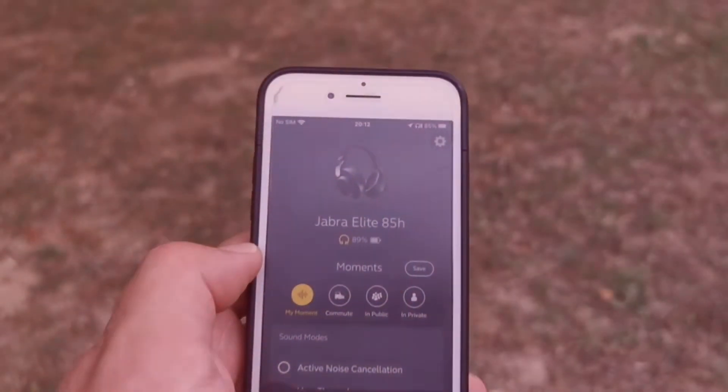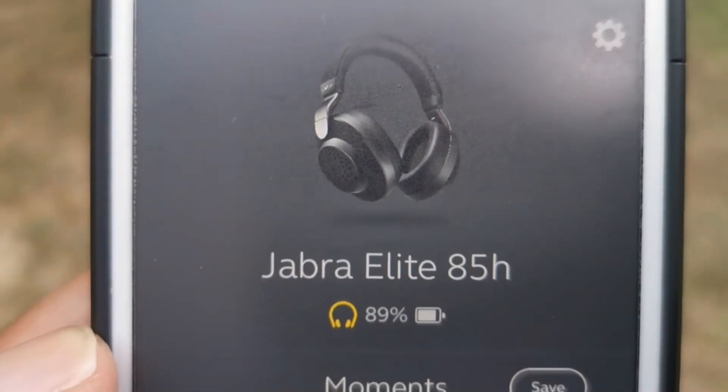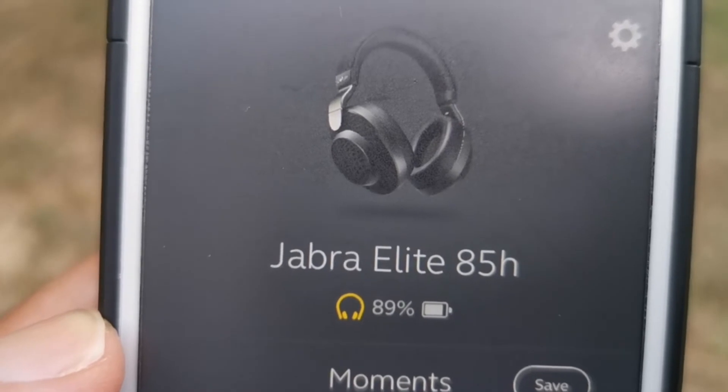Battery life! The headphones also work passively, meaning you can listen in wired mode for up to 41 hours. Bose promises up to 40 hours while the WH-1000XM3 is rated at 38 hours. Even more impressive is the fast charging feature that generates five hours of playback on a 15-minute charge.